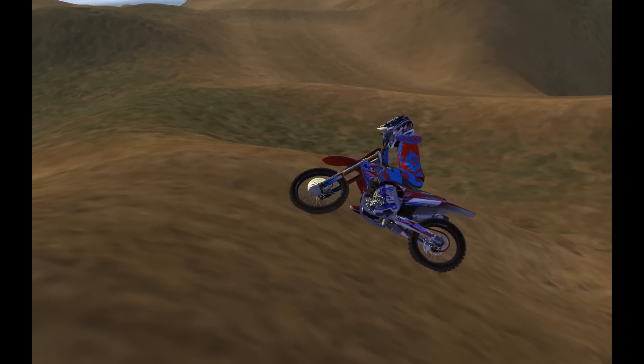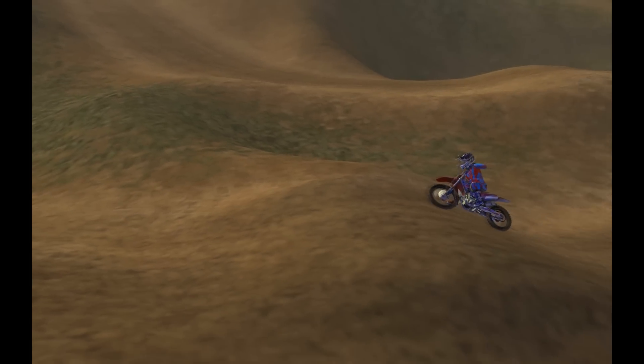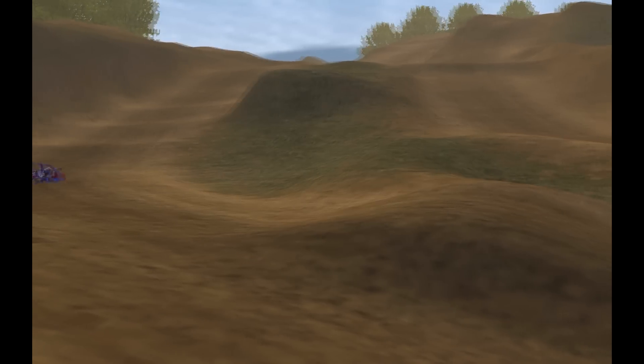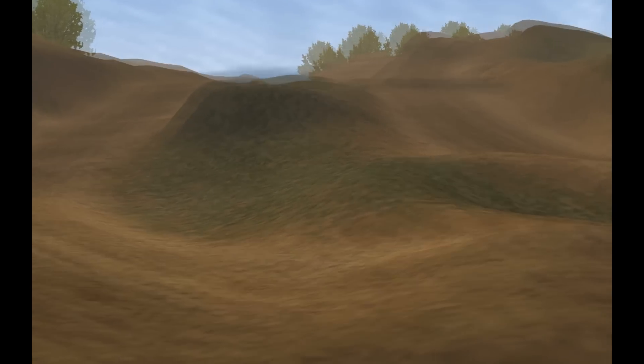Now, if you get really confident and really want to just show off to your friends, you can start scrubbing little jumps like these. I can do it occasionally, not really consistently though, so I wouldn't do it in a race. But it looks pretty cool if you nail it — just use the same technique.